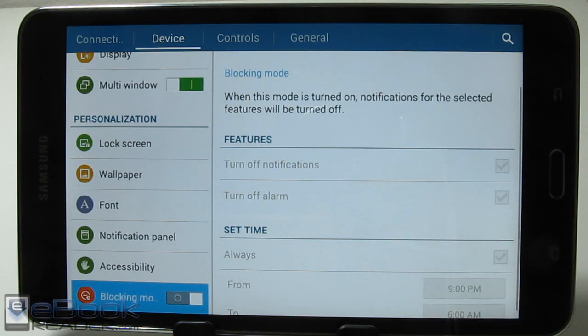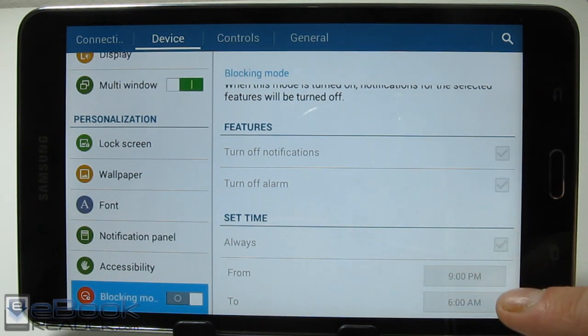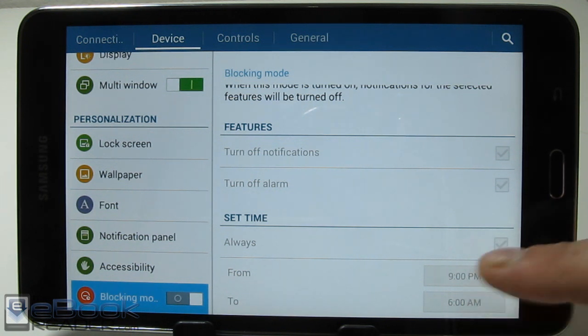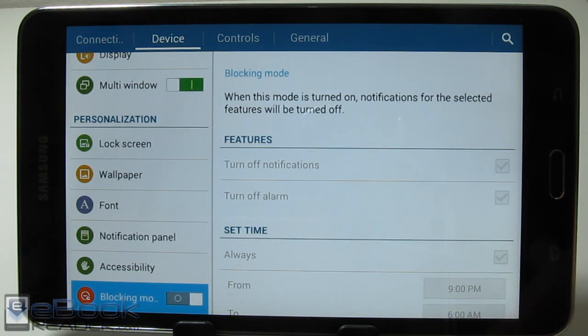There's a cool feature called blocking mode. If you want to set your tablet up to not bother you in the middle of the night, you can set a time — like 9 PM to 6 AM — so you're not getting pestered with notifications. You can set that up to have notifications completely turned off during certain times.